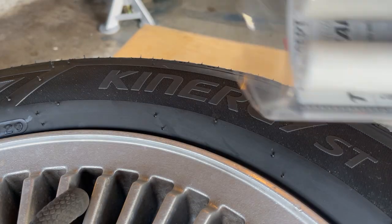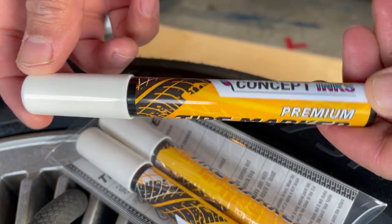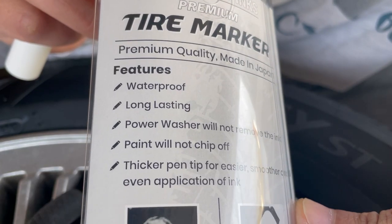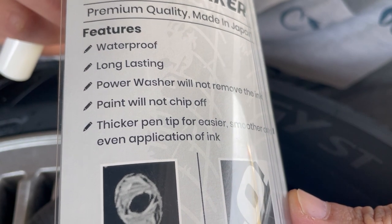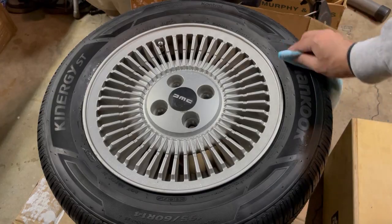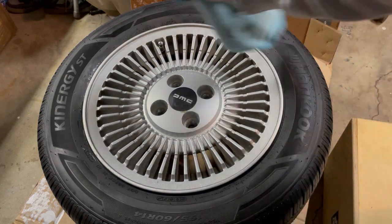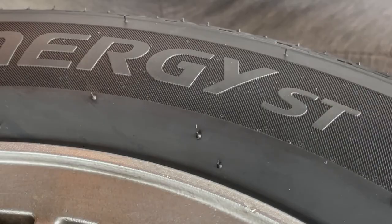Finally, I tried this tire marker that I found on Amazon. It's by Concept Inks and they claim that it's waterproof, long-lasting, you can't remove it with a power washer, and it won't chip off. First, you want to make sure that your tire is nice and clean and free of dirt so the paint has a better surface to adhere to. Alright, let's start painting.